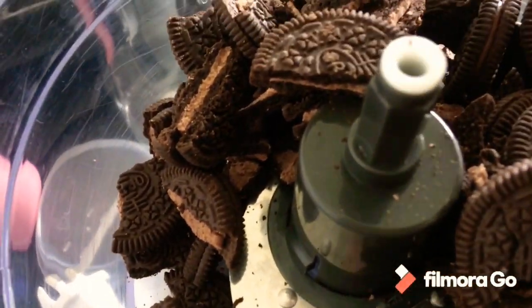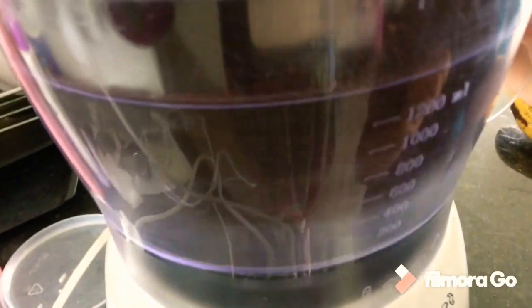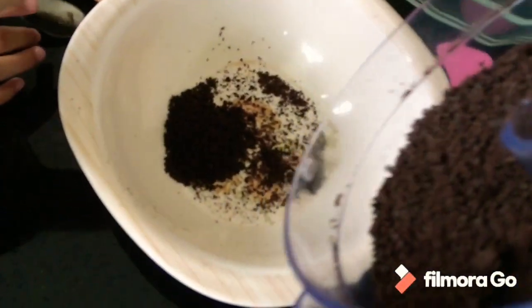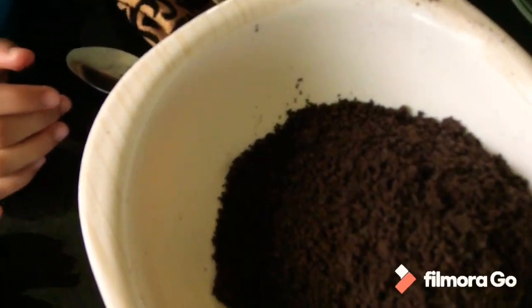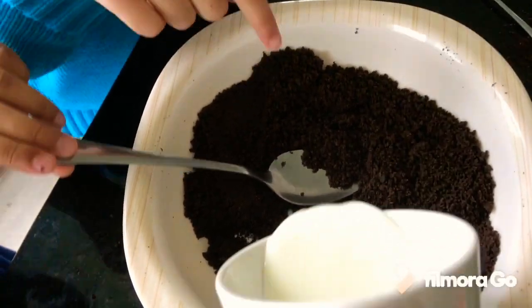We are going to make a big cake. Now we will put all these crushed Oreos in this white bowl, and then we will add one cup of milk in this white bowl.